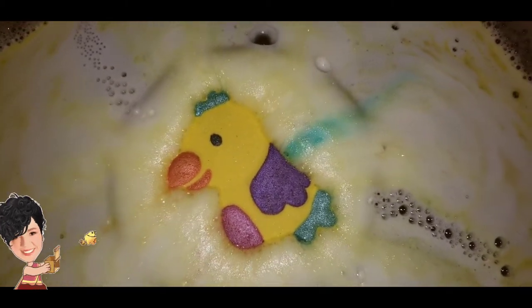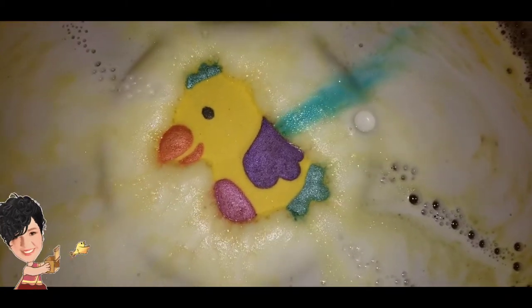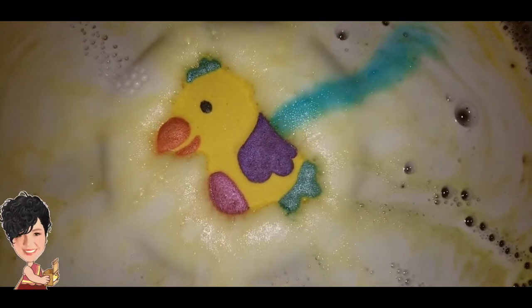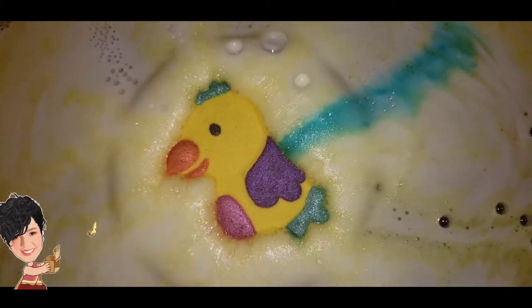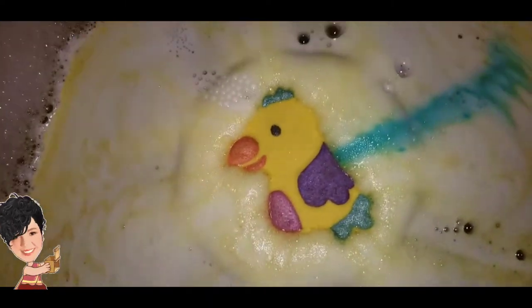My least favorite thing is when embeds are buried too deep within the bath bomb and then I don't get to see the color show until I've been holding it up for a while. I love when they come out pretty quickly, which is a bonus here — and how cute is he? This set is peach and mango, it's awesome.